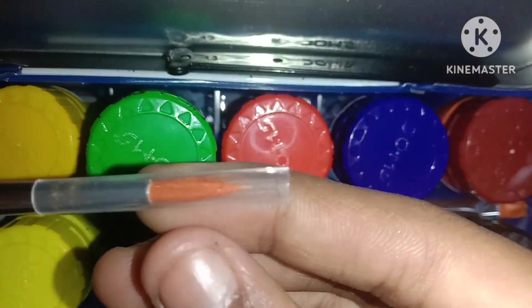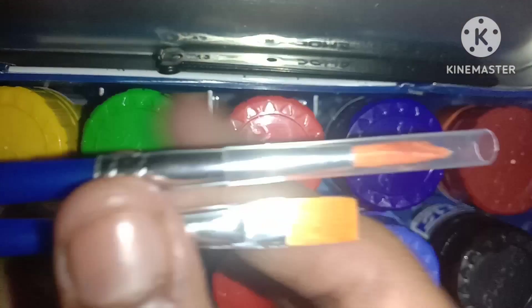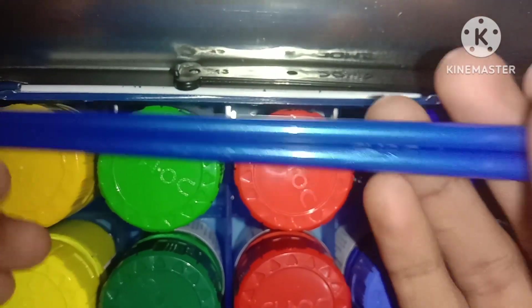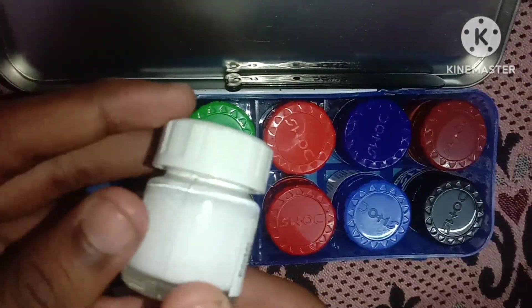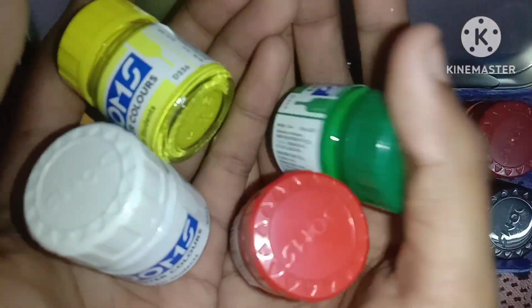We have two brushes on the side. We have one brush on the side and one brush is free. If you have three brushes on the side, please comment below.